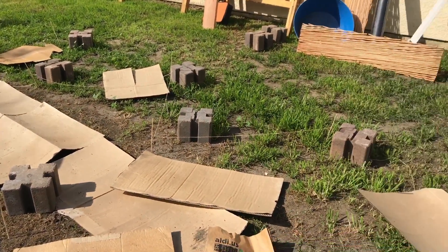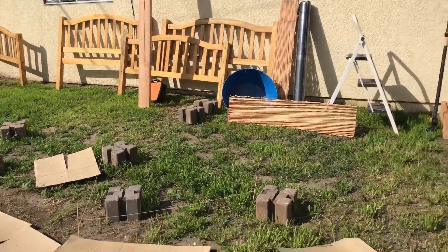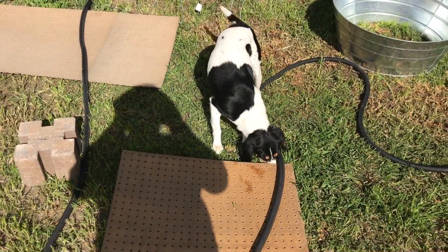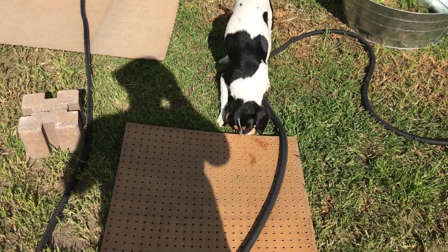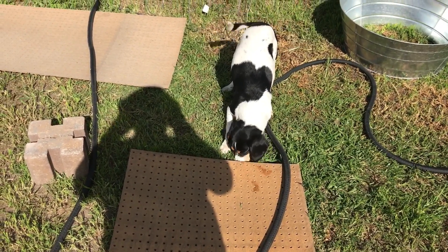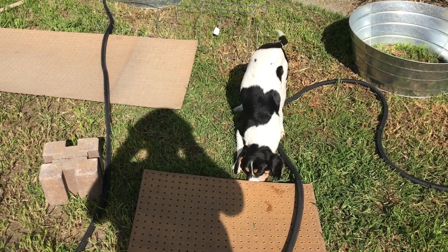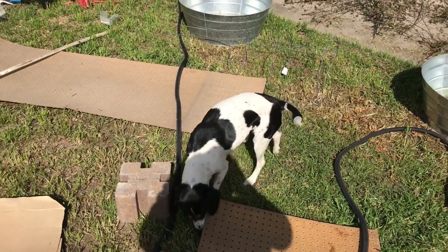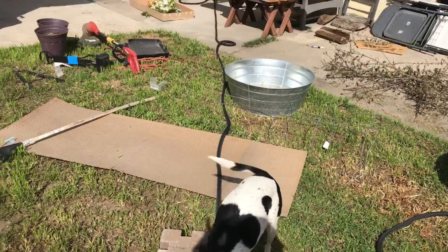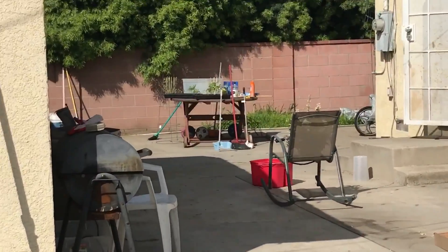That's where we are right now. I'll post some videos later when it's pretty much done. Hi Daisy, what are you doing? She's sniffing for bugs. She was pulling at the cardboard yesterday — there were a lot of big bugs under there and she loved chasing them around. She even caught a lizard, which is pretty gross.